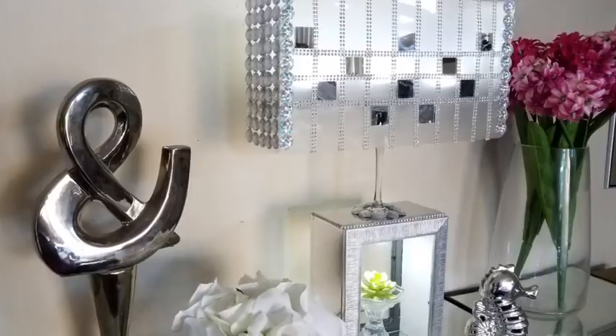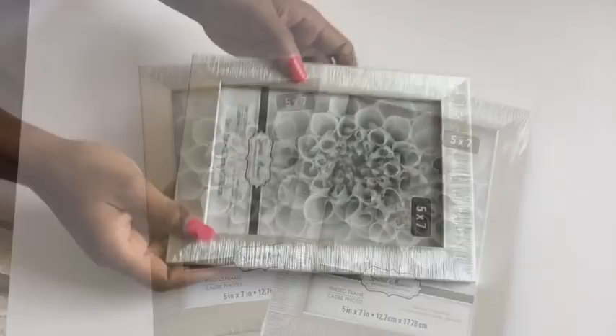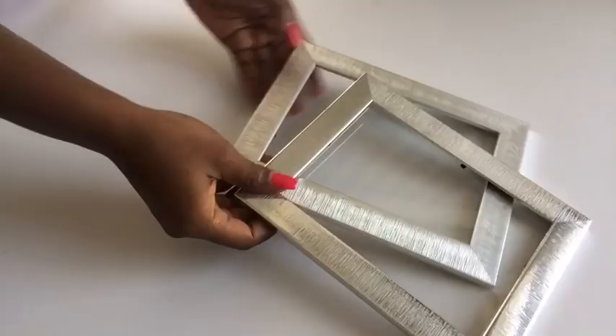I got two 5x7 picture frames from the Dollar Tree and I removed the picture that comes with the frames because I'll be making use of just the glass. Now I cut out measurements from a foam board that I will be using and I covered them up with mirror reflective papers.